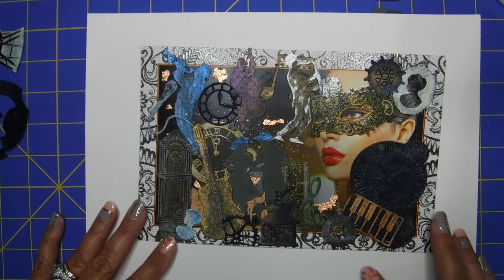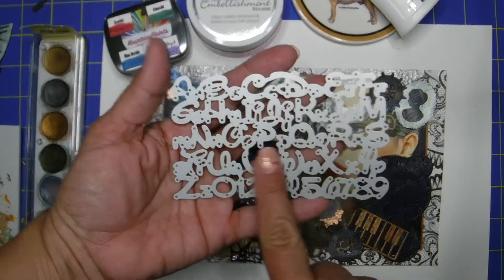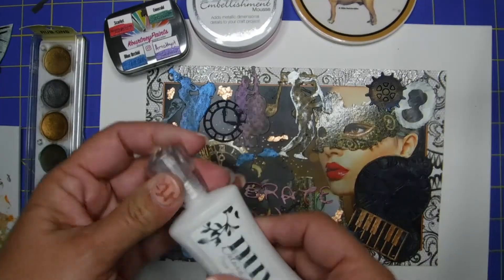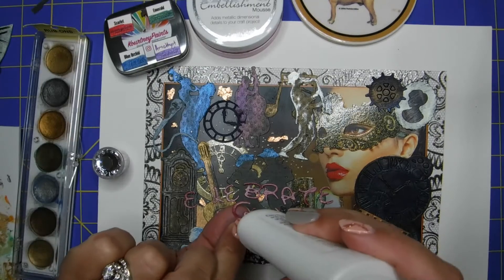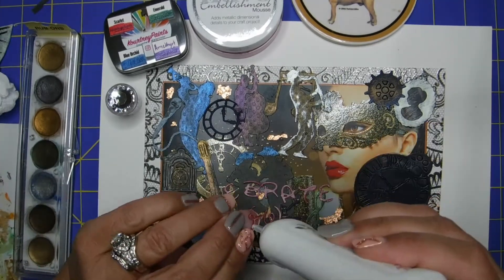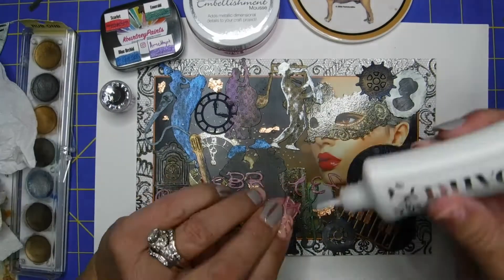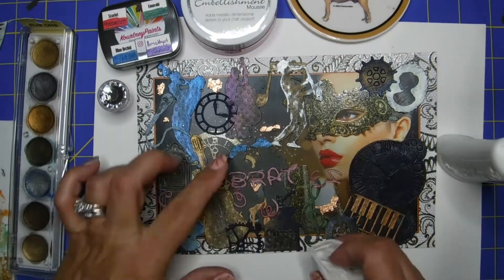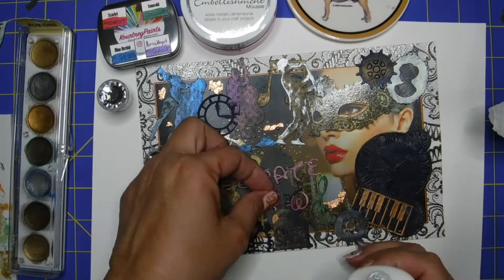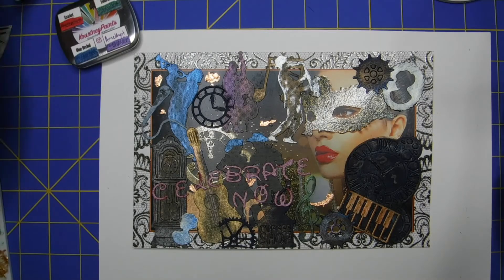It was missing something — it was missing a message. From this set of dies I got as a gift from my daughter, I decided to go ahead and cut out the letters one by one. I used a leftover piece of paper and put the words on there: 'Celebrate Now.' I figured that's it — when you're going to a coffee shop with a beautiful band with awesome jazz music playing and you have a singer, it's like you're celebrating, you're in the moment. 'Celebrate Now' just worked, and I said that's what I needed on here.